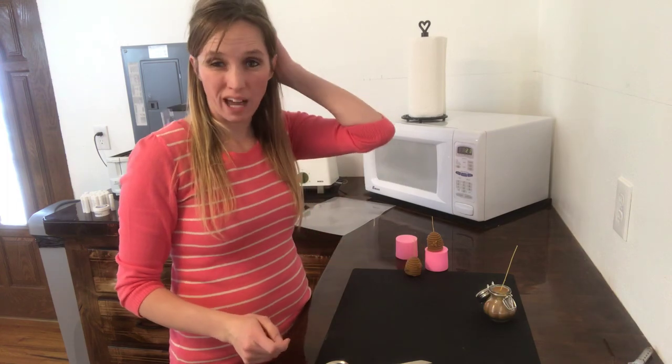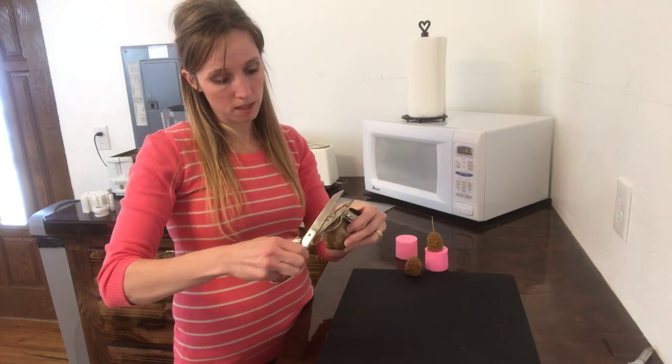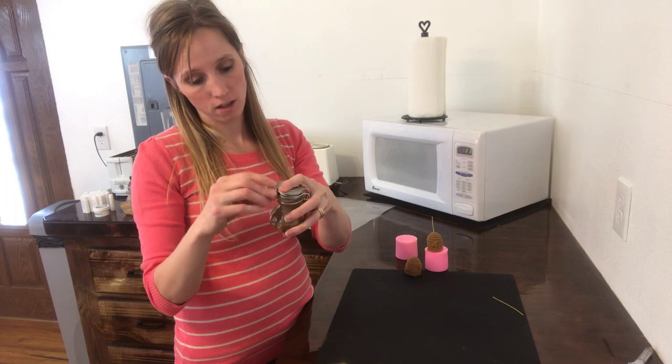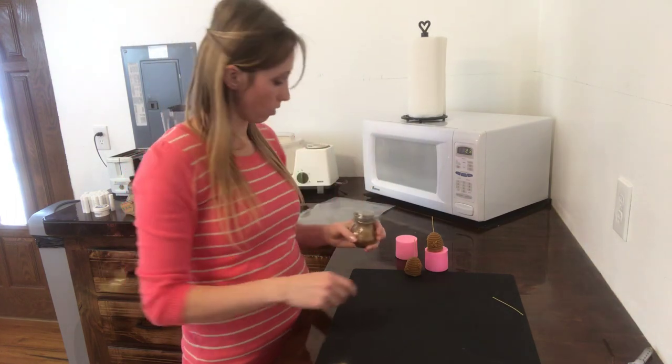They only took about an hour to dry. On this candle I'm going to go ahead and trim this wick so it's small enough that I can actually close the bottle, and then that is ready to go to give as a gift. It turned out really cute.